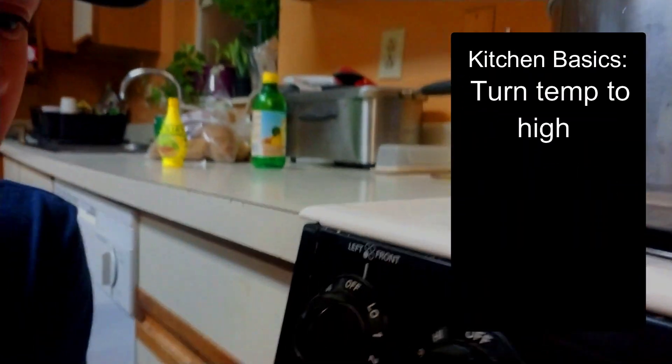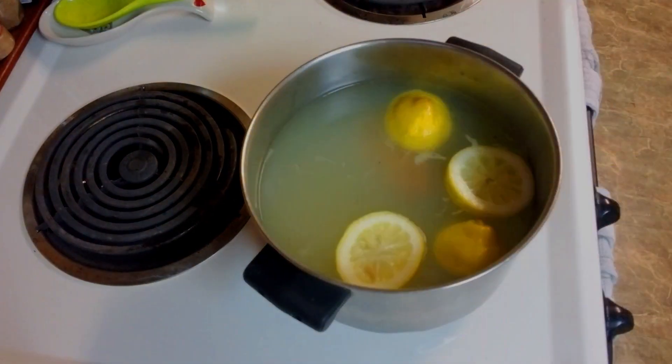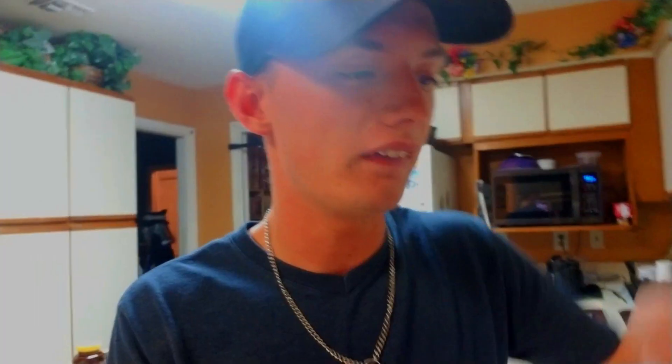Next thing we're going to go ahead and do is turn this up to boil. Kitchen Basics 101 — we're going to go ahead and just turn this little dial right here. I think it's this one. Yeah, we're going to turn this up to high and wait for it to boil. The water is currently boiling — when I opened up that lid, oh my god, the whiff of lemon that I got in my face was quite atrocious. This is gonna kill me.